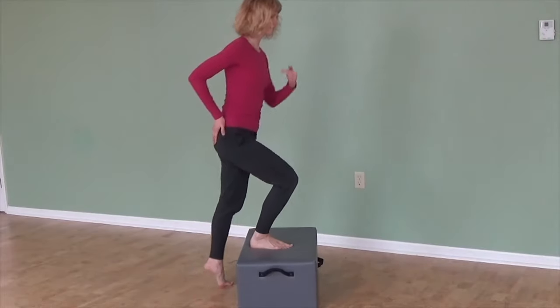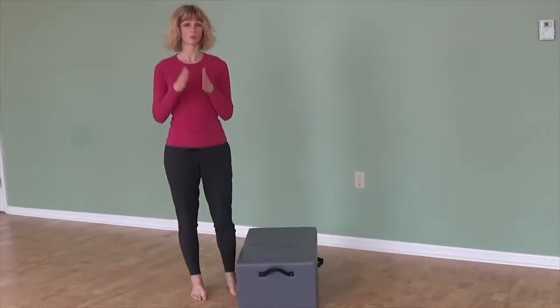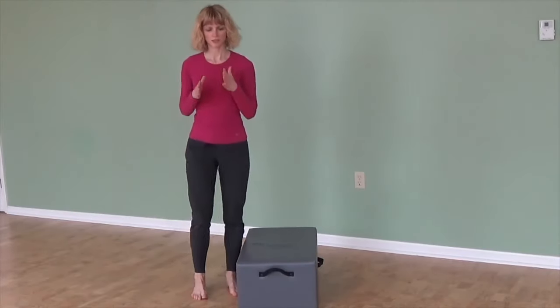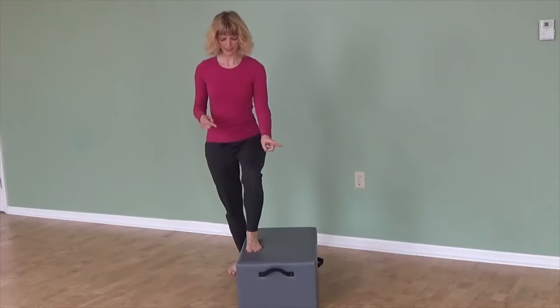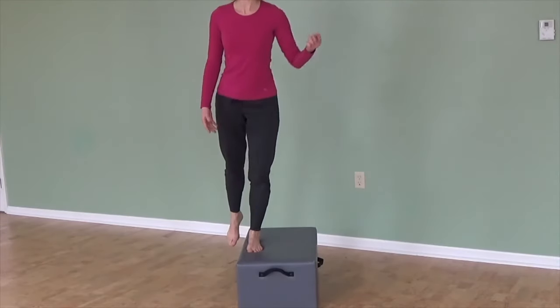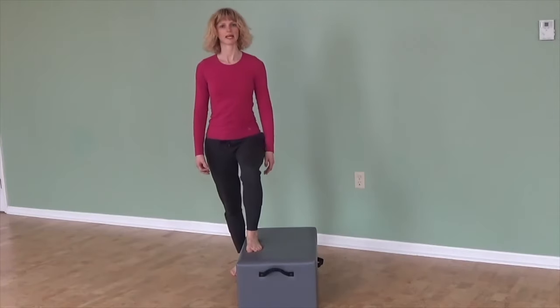That's just a weakness I'm going to work on. So I'm going to do fewer repetitions with more focus, making sure that as I'm stepping up, my knee stays where it is to begin with. Sort of wobbly today!